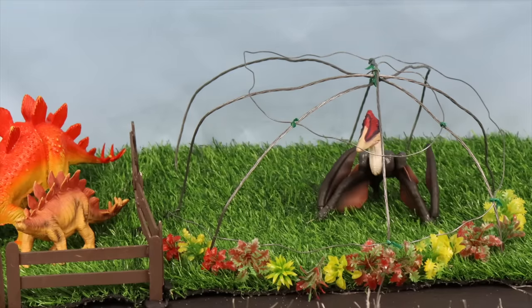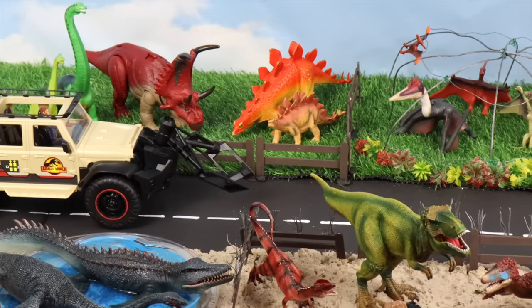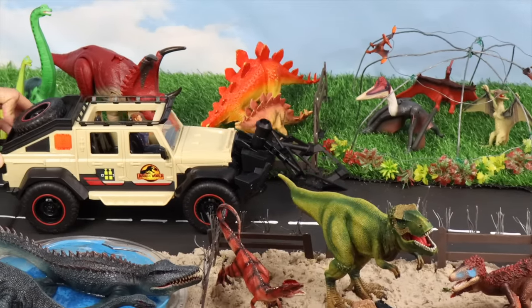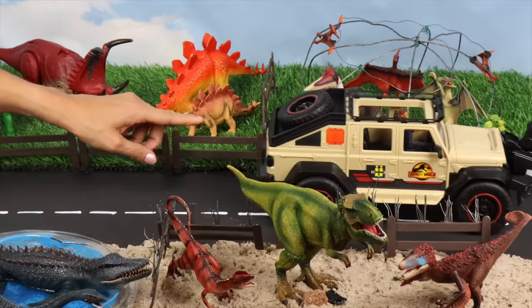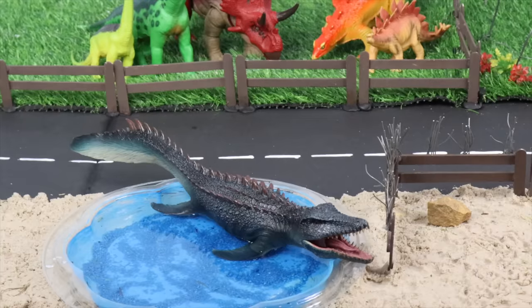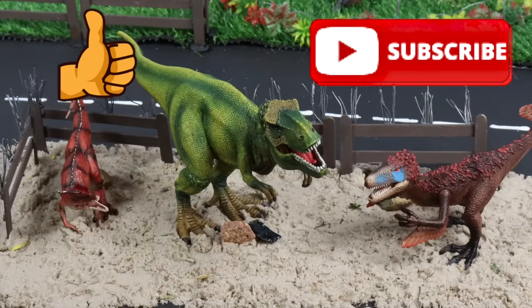Hi everyone! Welcome back to our channel! Are you excited to go on an adventure with us tonight? We'll create the dinosaur park diorama and learn about the carnivores, herbivores, plesiosaurs, and pterosaurs. Be sure to subscribe to our channel and hit that like button for more group videos.